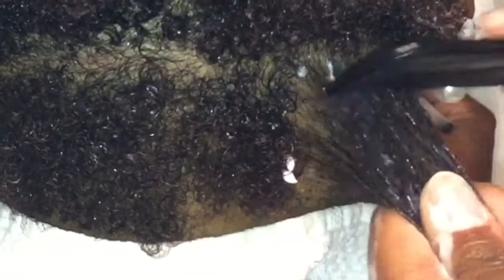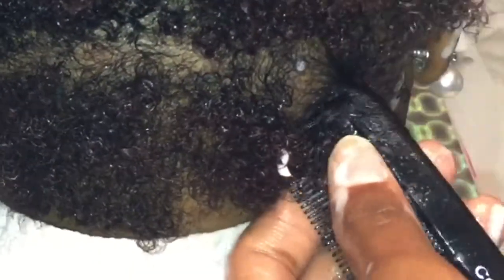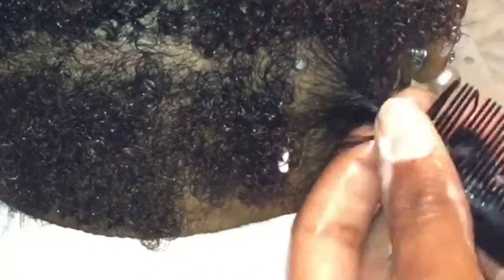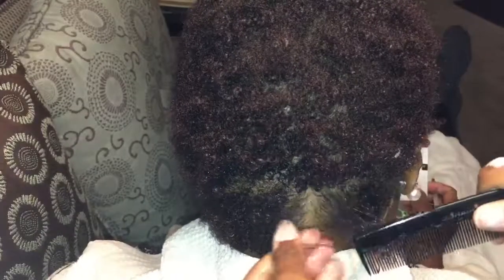Now taking the comb, I'm just going to be starting from the roots and then twisting it from there. Sometimes the stray hairs get into the twist while you're trying to twist it with the comb — just don't worry about it.